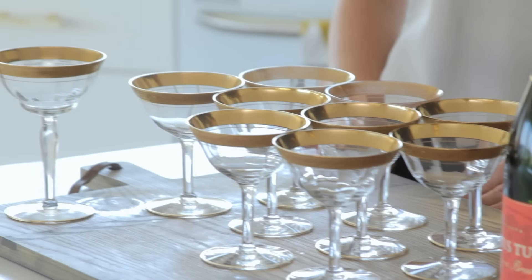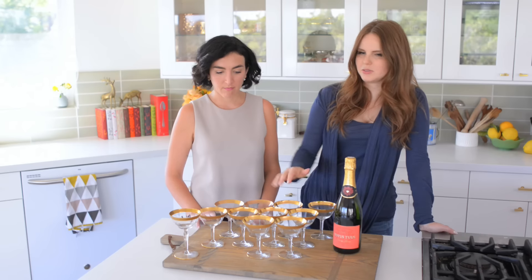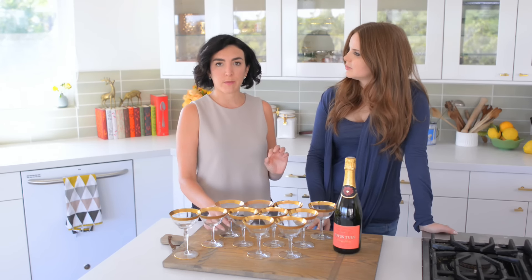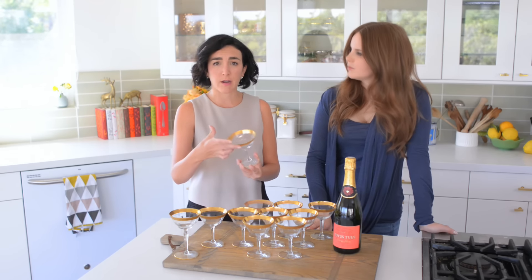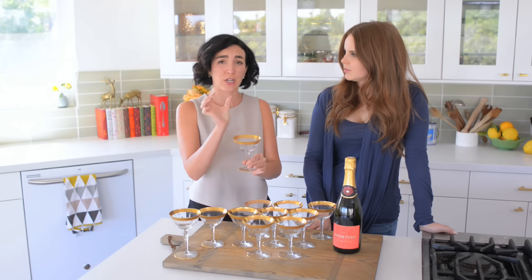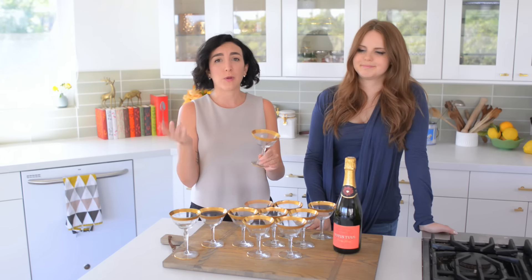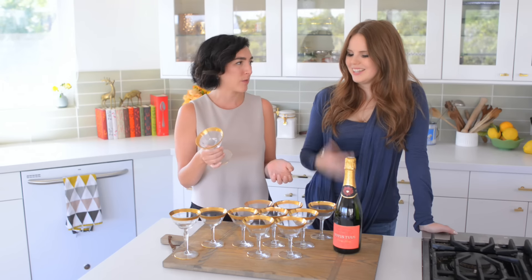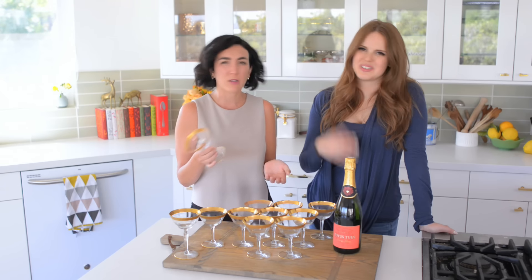Whitney's going to show us how to build it and then we can talk about champagne tower theory. The reason the coupe is really great for the champagne tower is because it has a wider surface area. Imagine trying to balance all of these glasses if they were little skinny champagne flutes — so precarious. We don't need to do that, and these are just prettier anyway. I prefer to drink my sparkling wine out of coupes because you can smell it. You get a good whiff.